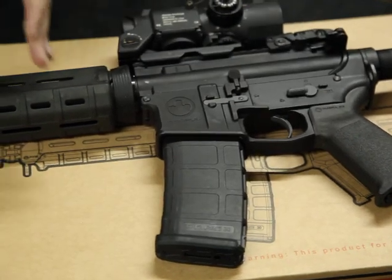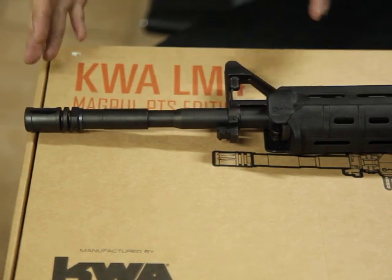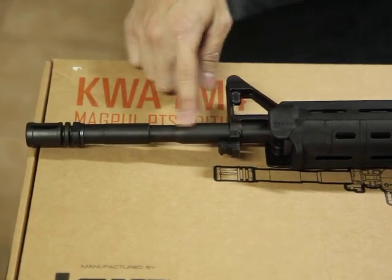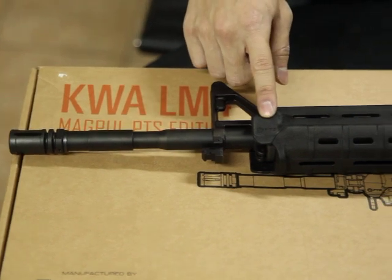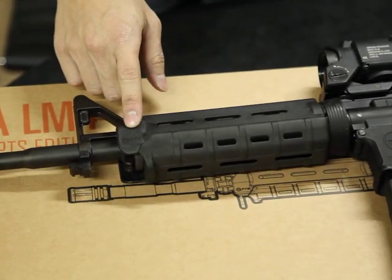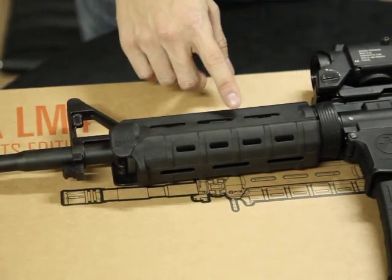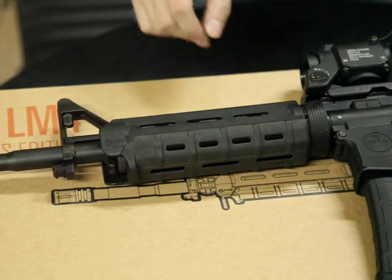Let's see from the front details and moving to the stock. It's a one-piece barrel, full metal barrel, and it's a PTS Magpul handguard. You can change the handguard easily to any kind of RAS or RIS.